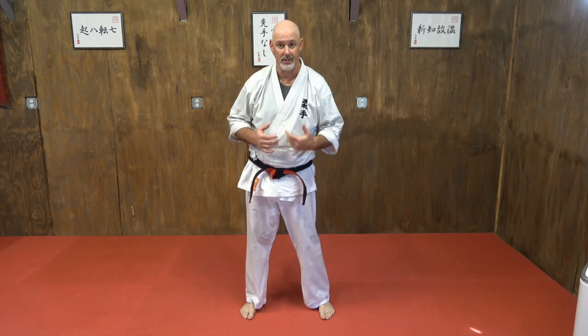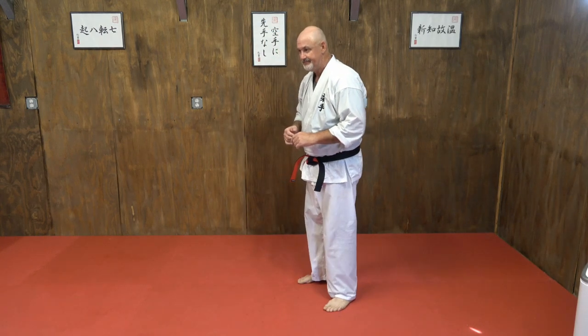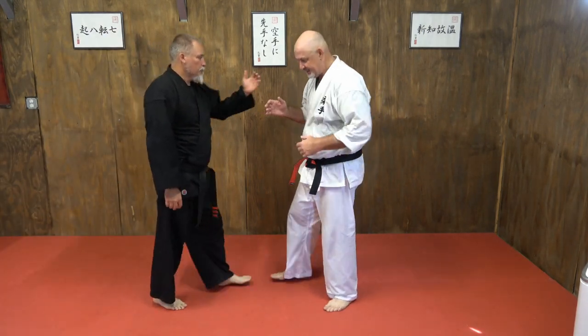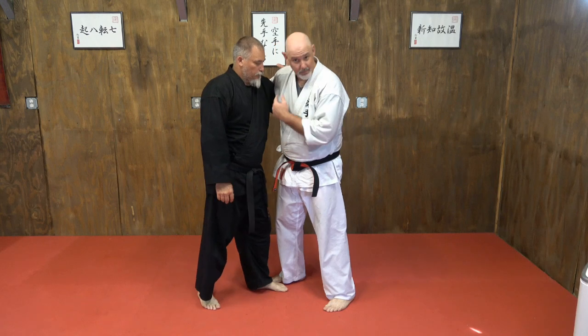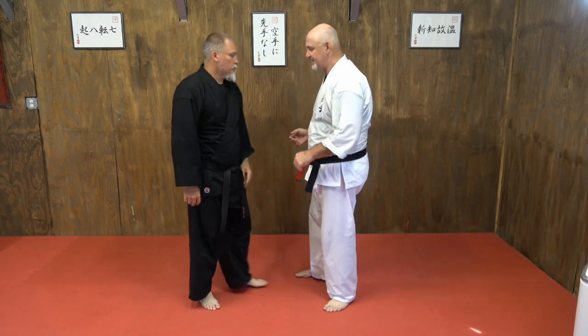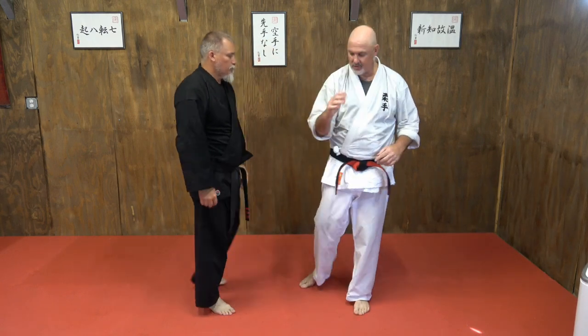This last little tidbit from the clinch is going to be what to do if you're underhooked. The most important thing is don't let them get there. When you feel somebody digging, shut down that avenue if you can.